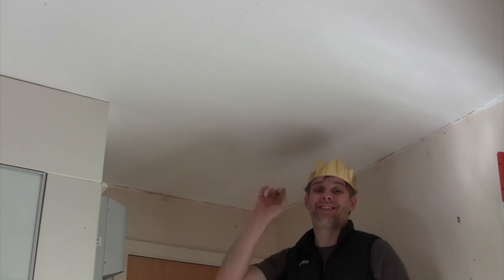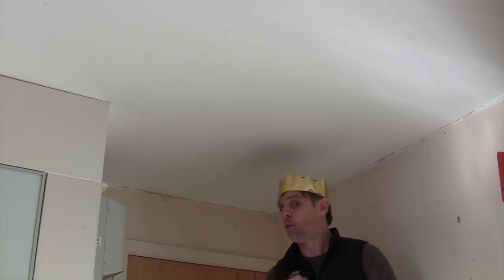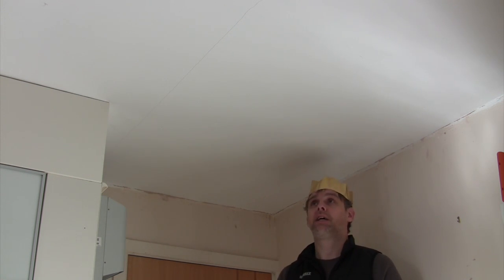I'm installing downlights into this plasterboard ceiling, but I need to know where the joists are above me to make sure that I don't fall foul of those as I get the hole saw out and start cutting my holes. You do come across some jobs where the installer has wholly or partially cut through a structural joist just for a pleasing downlight arrangement, which is perfectly fine so long as you advise the client to wear a hard hat whenever they're in the room afterwards.